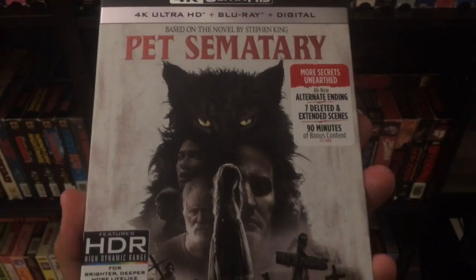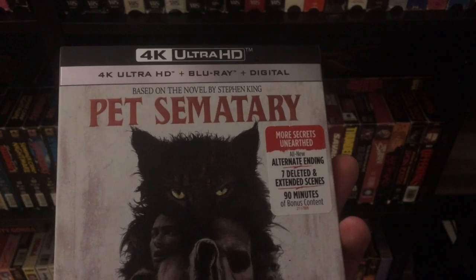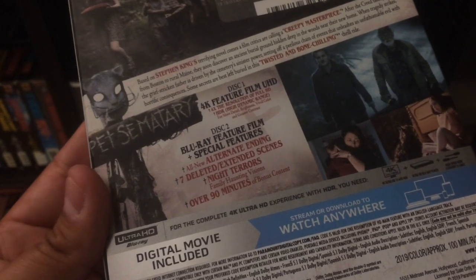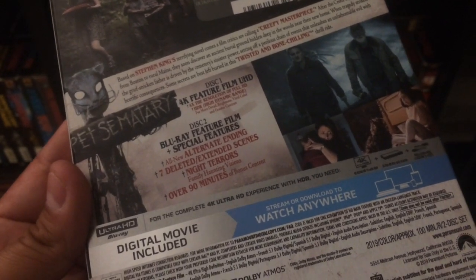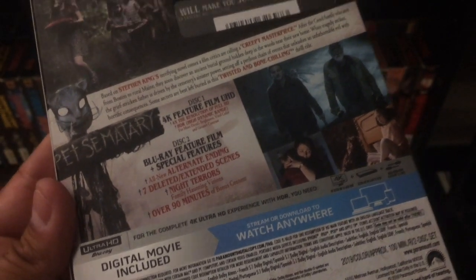Way better than I thought. You pretty much know the story — if you bury something dead in like this sacred Indian grounds, the dead will come back, either animal or human, and they don't come back the same way. They're a little bit off. So sometimes, as they say, dead is better. Nice cool slip case, it includes 4K, Blu-ray, and digital code. You get some special features: an all-new alternate ending, extended scenes, a little documentary, and all kinds of cool bonus content.